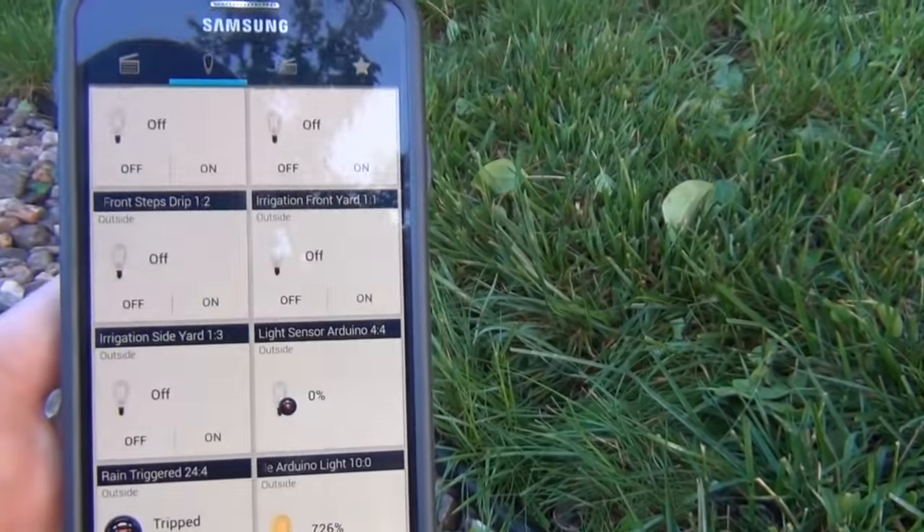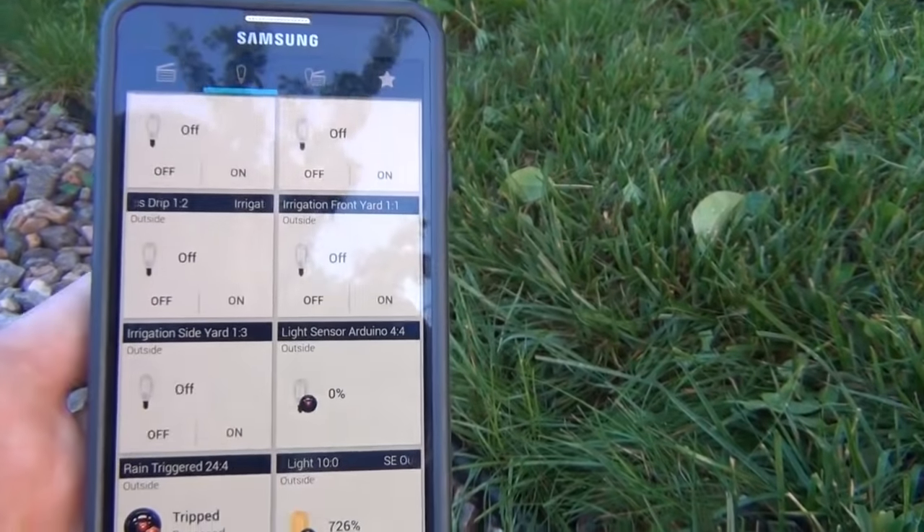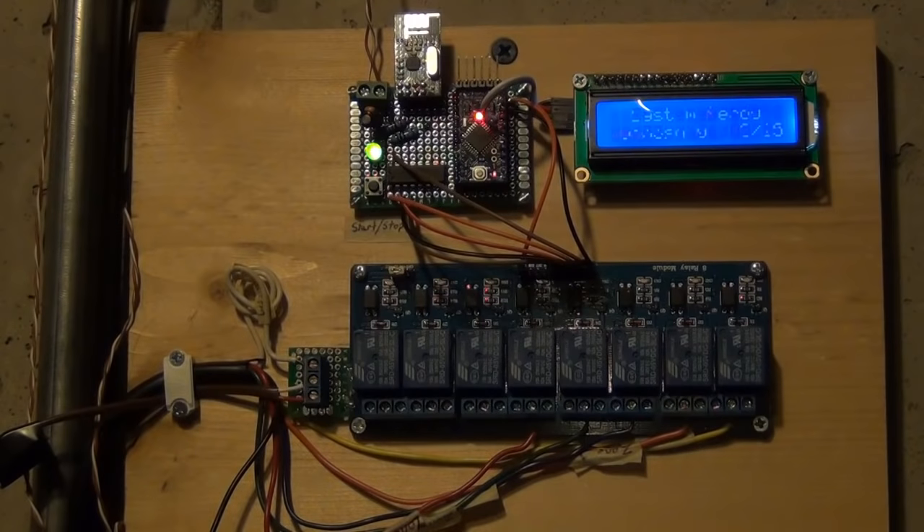Alright, enough of the demo — let's go inside and take a look at the actual controller. This is my irrigation controller here. Before I get started, I just wanted to give a huge shout out and thank you to Jim, or Bulldog Lowell as he's known on the MySensors forum. Without him this would not have been possible. This is his project, his idea — basically I'm just making an instructional video on how to do it.